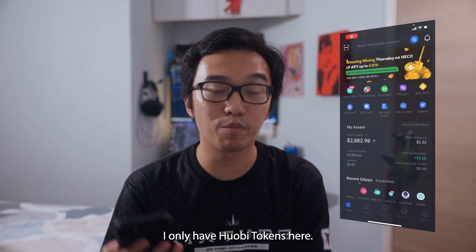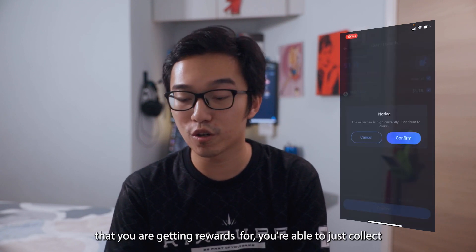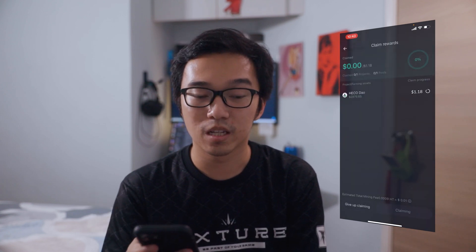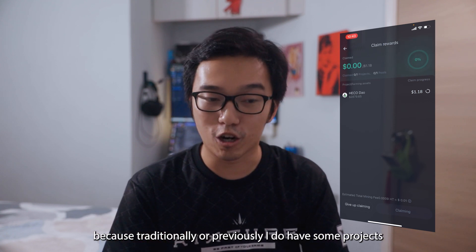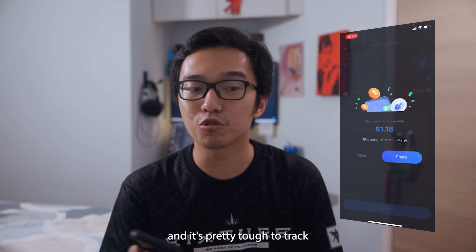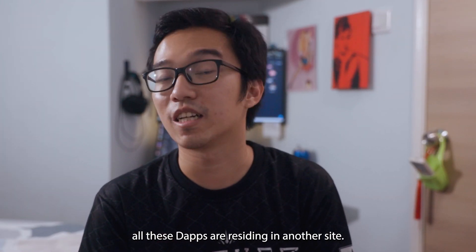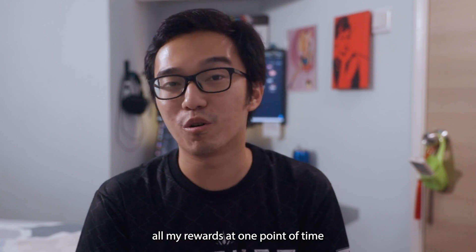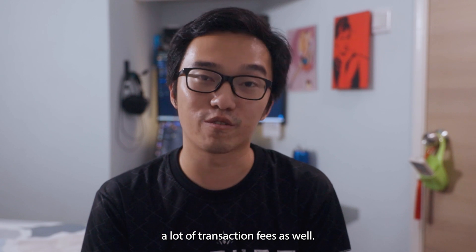I only have 4P tokens here, but if you have any other chain, tokens, or projects that you're getting rewards for, you're able to collect all of them with just one click of a button. This is a big benefit in the DeFi space — previously I had projects on Binance Smart Chain and it was tough to track them across different DApps. This platform allows me to collect all my rewards at one point in time with a single button, and I don't have to pay a lot of transaction fees either.